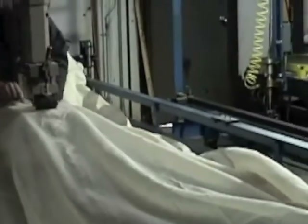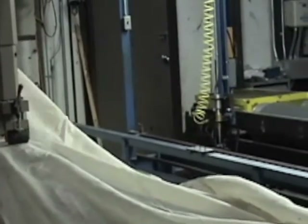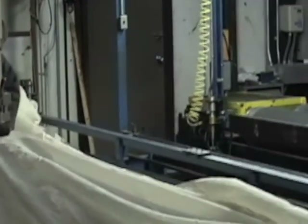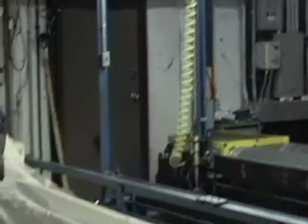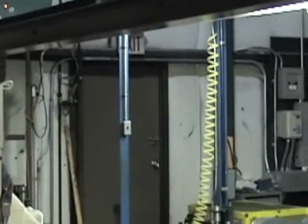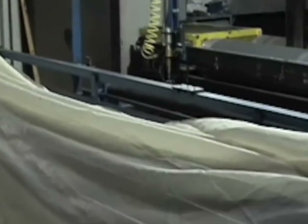The location where we're filming this — what they do is they purchase small rolls of secondary backing, assemble them using the ultrasonic seamer, and then sell them to the carpet manufacturers in the local community.